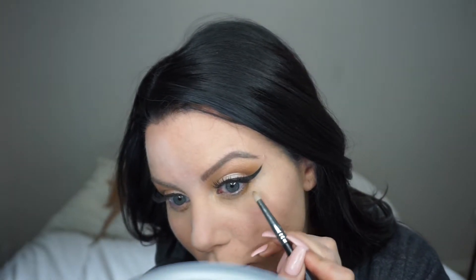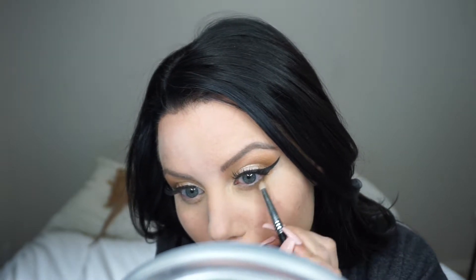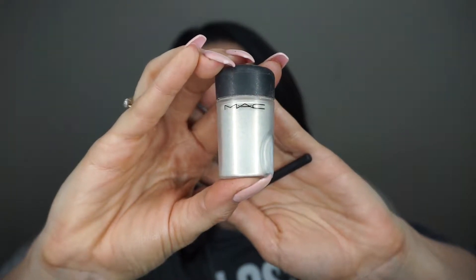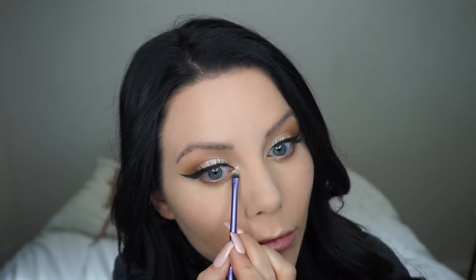I kind of start with the lighter shadows and then go back and buff in the darker ones to really smoke it out. Now I'm using a product from Lit Cosmetics — it's this beautiful gold shimmer. I absolutely love it; it's like a metallic so it looks wet and I just love that look. And an old favorite of mine, the vanilla pigment from MAC, just placing that in the inner corner of my eye. So beautiful.